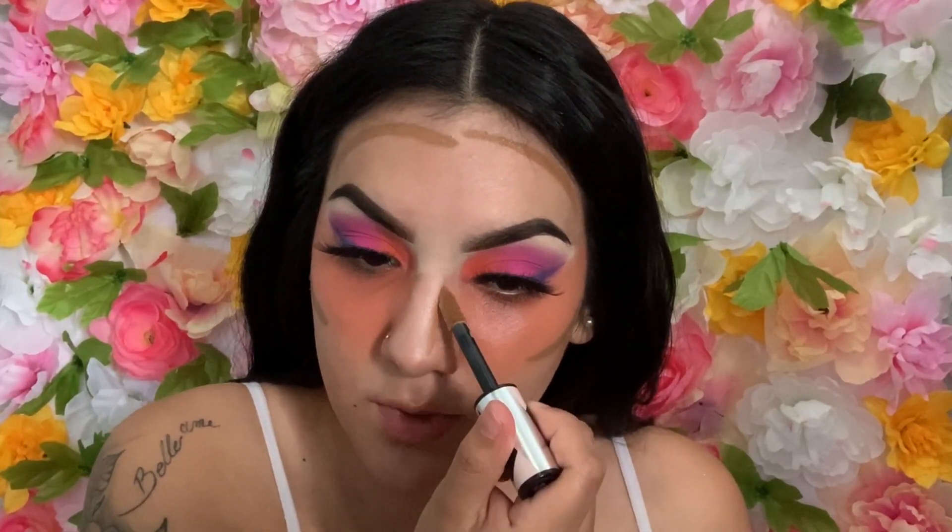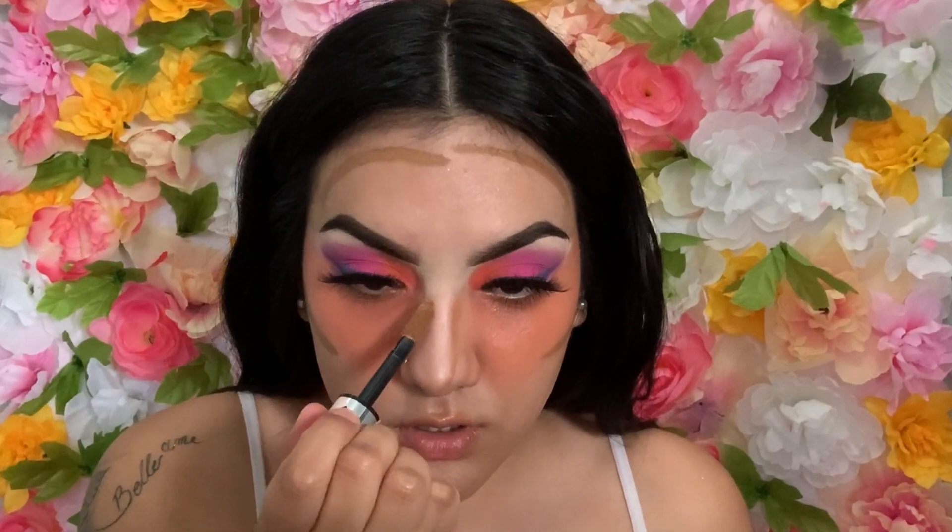We're really going to contour our face. I'm going to go in with a simple ELF brush that I also got from Target.